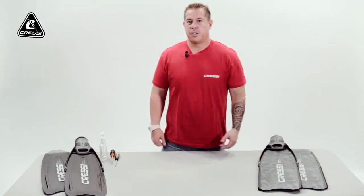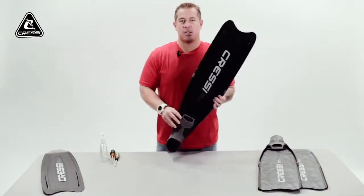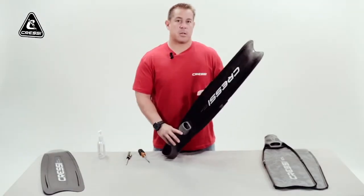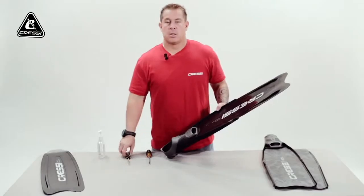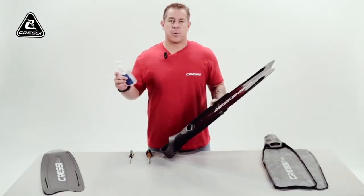Hi, in this video we'll be showing you how to change your blades from plastic garamodulars to carbon fibers. To change out your plastic garamodulars to carbon garamodulars, you need tools like a flathead, a phillips screwdriver, and soap and water.